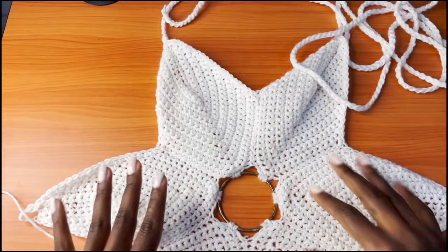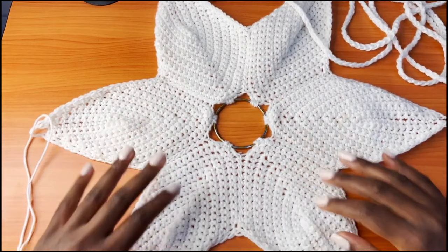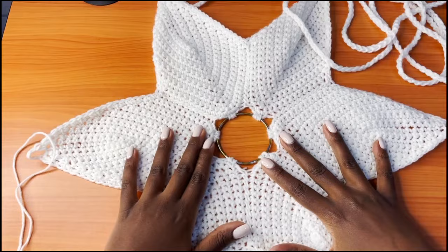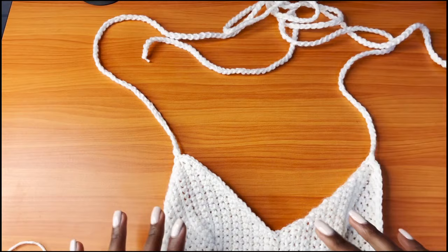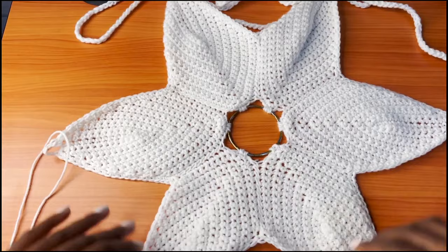Hi guys, welcome back to my channel. Today we are going to attempt to make this top. This is a top inspired by Ariana Grande's outfit — I'll be attaching some photos. I first saw it on Marylandmellow and I loved it. I don't know why I didn't attempt it then, but after seeing it on Ariana I was like, I think I need to give it a try.